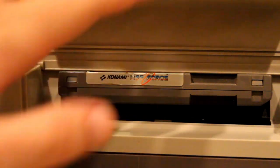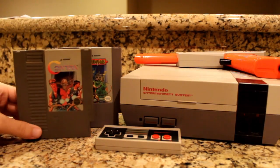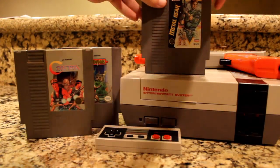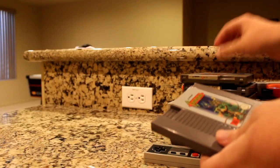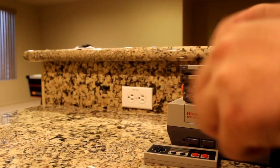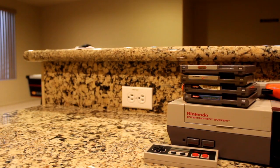Konami made some great games for the NES, with the likes of the Castlevania and Contra series debuting on the system, and the Metal Gear franchise making an appearance twice under their Ultra Games label. They were on fire back in those days, and it would seem weird that they would do anything else besides games, but lo and behold, they did.